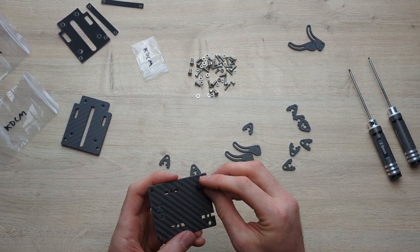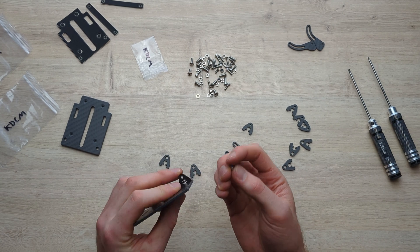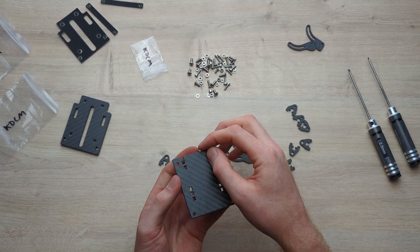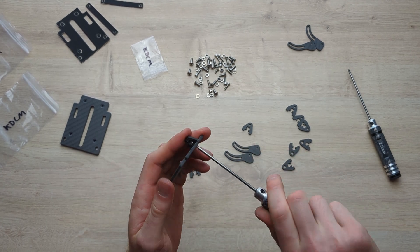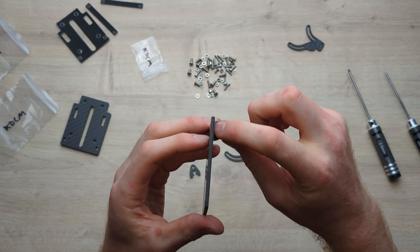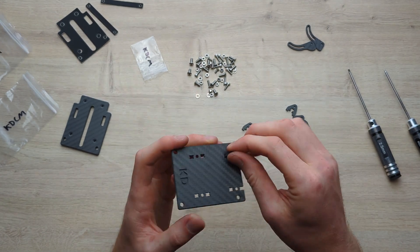Once aligned, it should look like that with the piece seated in there. Then we're going to take our M3 by 8 countersunk screws and put one through the bottom. Use a 2mm driver and screw that in — nice and tight, don't strip it. That will be flush, and you can see it has gone into the nut there. It's a really strong connection but quite simple and very effective.